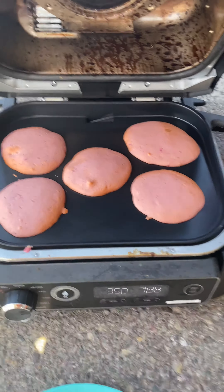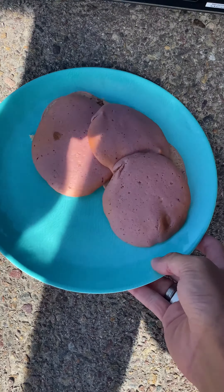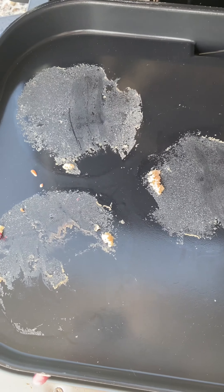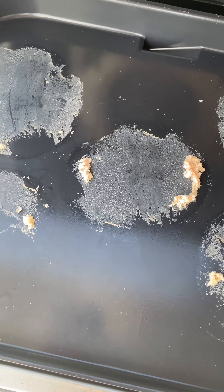Seven and a half minutes later they look like they're done — they look really good. I'm going to give these to Mr. Cameraman. They did get really, really stuck to the flat grill plate, so that is not very non-stick.